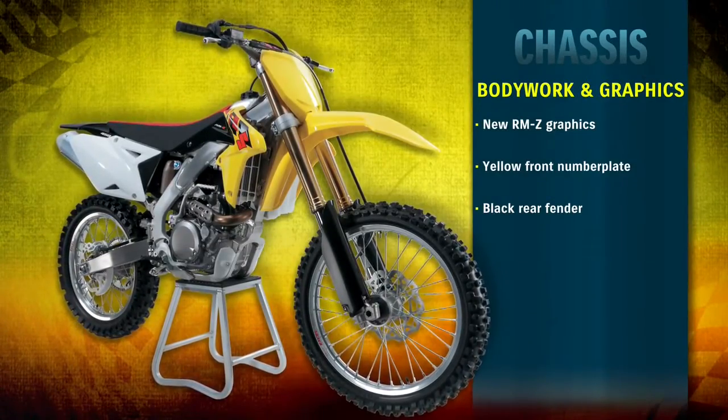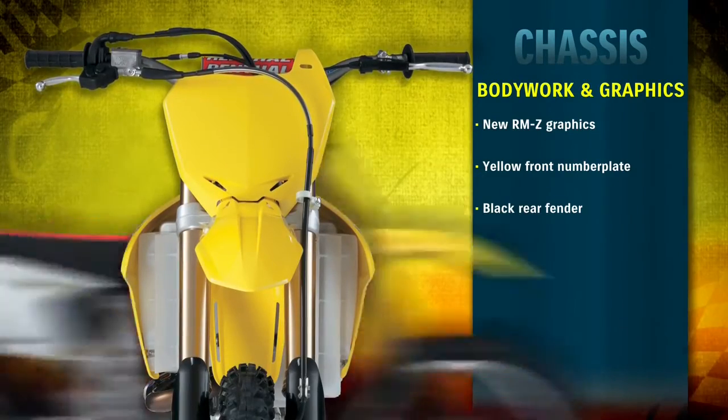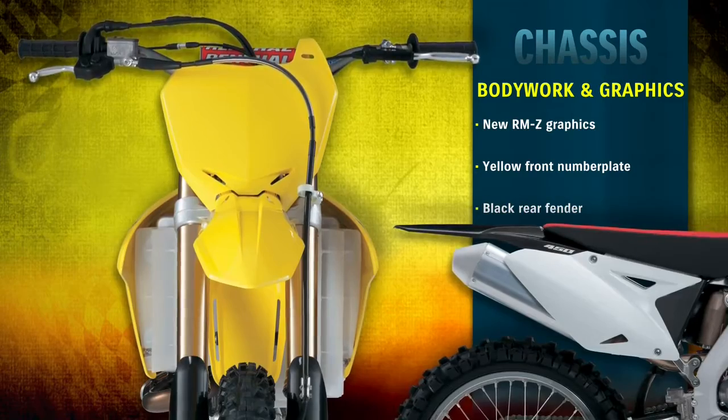The 2013 RMZ's new, aggressive graphics, yellow number plate, and solid black rear fender further accentuate the RMZ's agile looks.